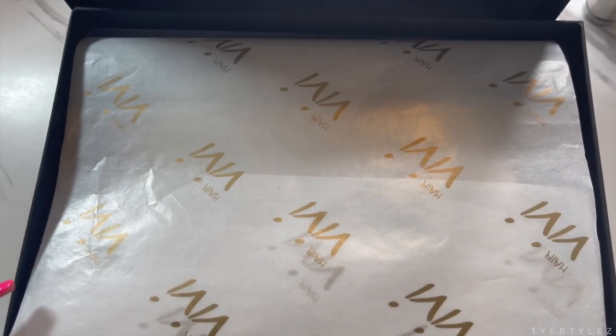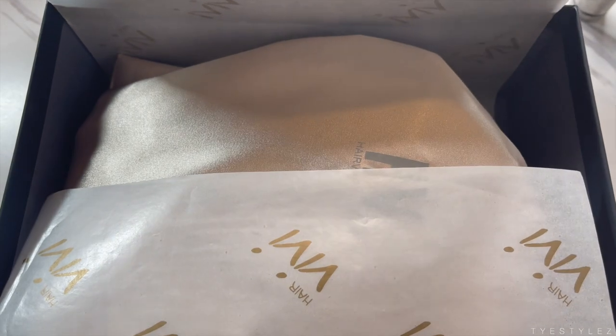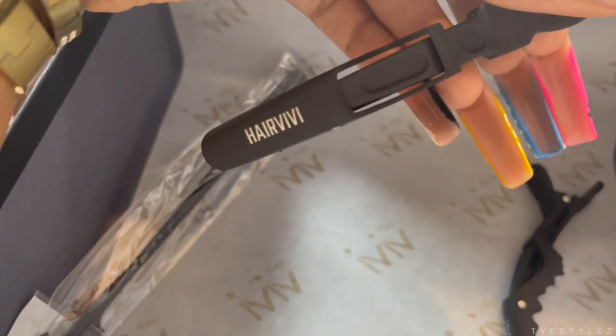Hey babes, welcome back to my channel. So today I am back with another video. We're going to get into this hair that I'm currently rocking, and we are featuring a wig from HairVivi. Big shout out to HairVivi for sponsoring today's video. So let's get into the details.